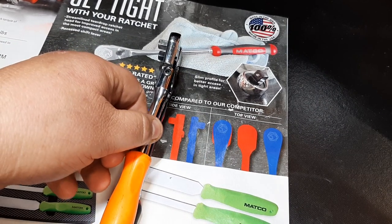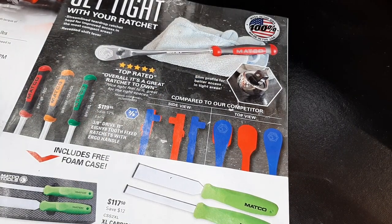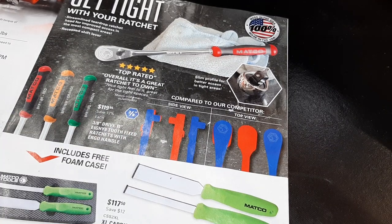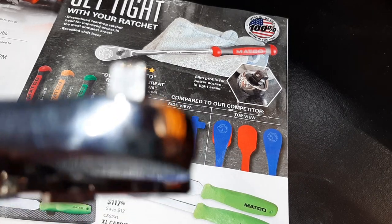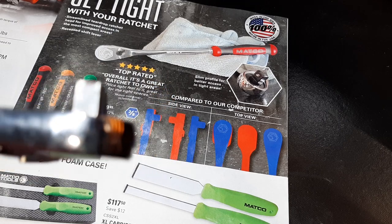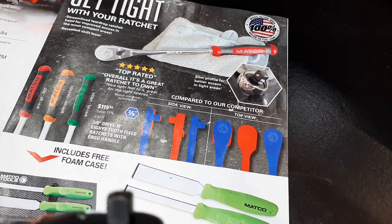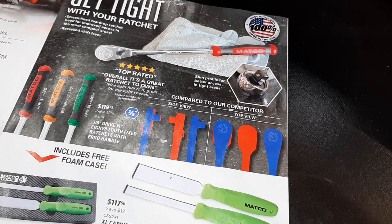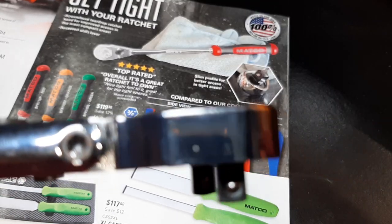If you look at that profile view, trying to get these lined up — there's literally almost no difference between a Mac and a Matco. They are so close. Maybe they are comparing them to the Mac. Let me switch it around. You can see the locking side — the Matco definitely sticks out farther. There's the Mac.